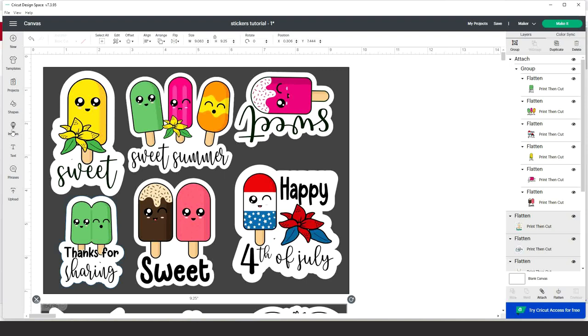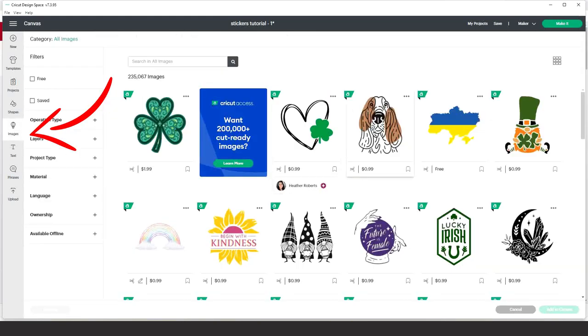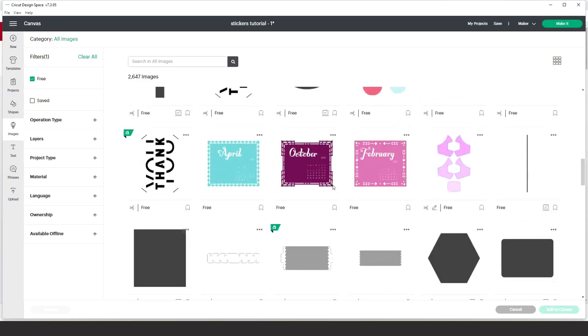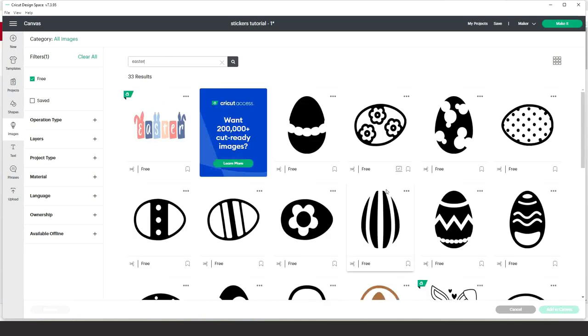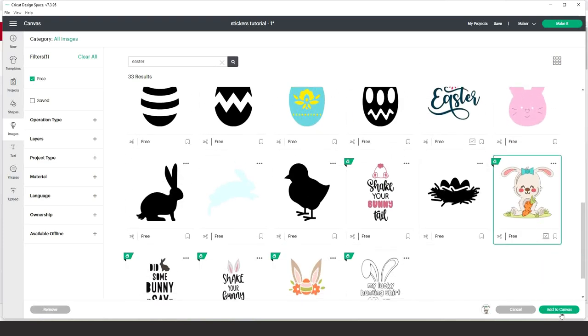The first way is using images from Cricut Access. If you pay the membership, you have access to the majority of their gallery images. If you don't pay, they also have many beautiful free images. Click on 'Free' and you'll see a variety of free designs. For example, I'll search for Easter images — these are the free Easter options. Select the image you wish to use and insert it to the canvas.